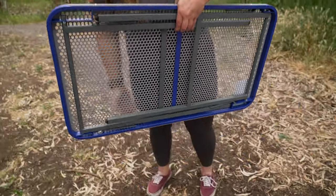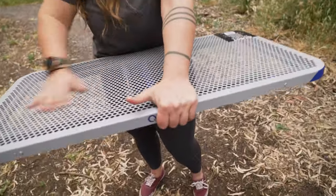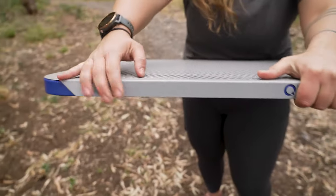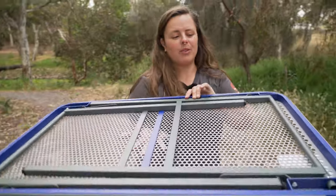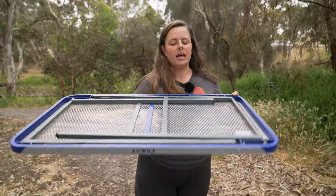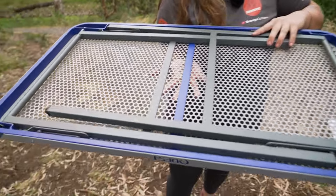The table itself weighs 4.9 kilos and it measures 90 centimetres long by 50 centimetres wide and it's about three centimetres thick. So if you're packing it in your camper trailer, or you want to slide it under your bed in your caravan or in the boot of your car, it's not going to take up a huge amount of room, and it's solid and sturdy enough to pack some other things on top.